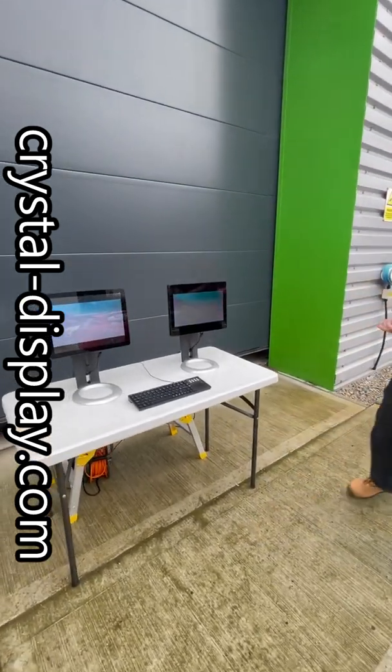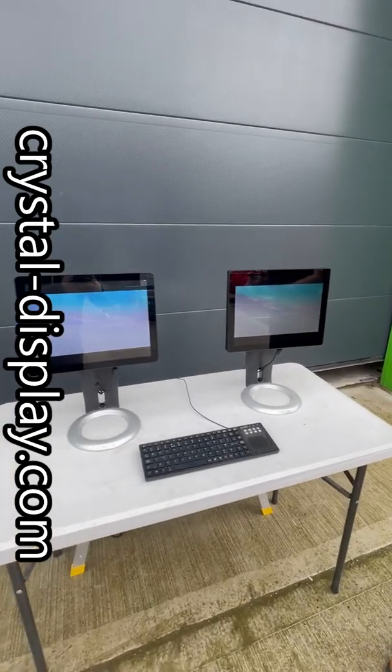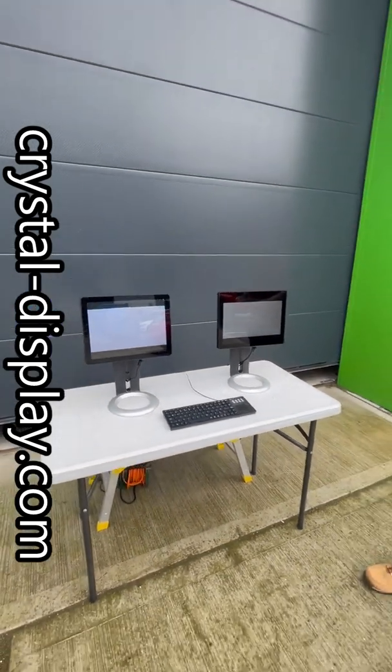Again, I'm not sure how well this will show on camera, but hopefully you can pick it up. You're welcome to have a demo of this, or we can do a bespoke demo for you at another time.